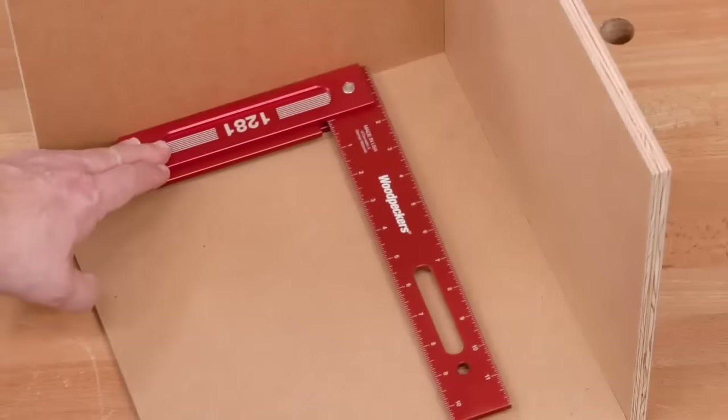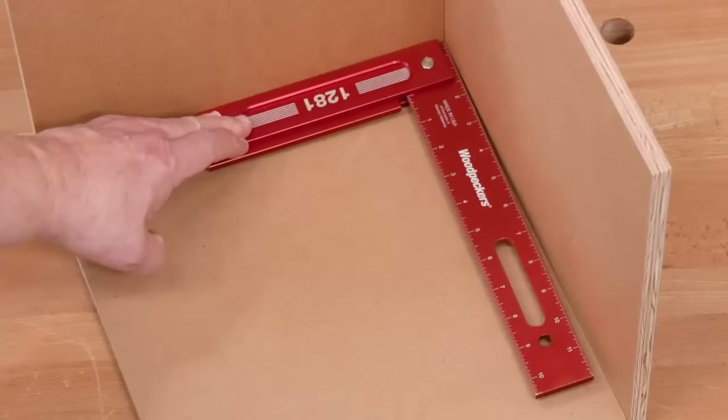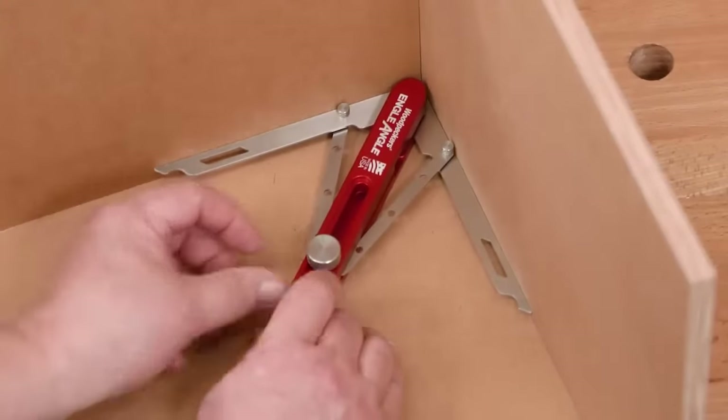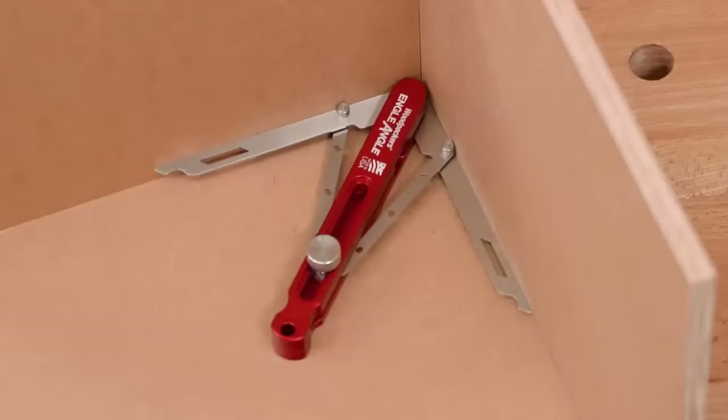Here's an example. You can see this room corner mock-up isn't square. It's out by at least a degree or two, but exactly what that angle is doesn't matter. We'll adjust Angle Angle to the walls.